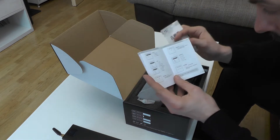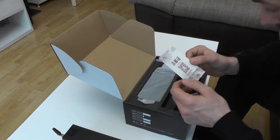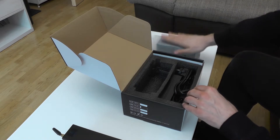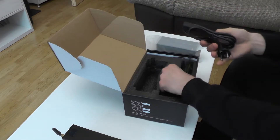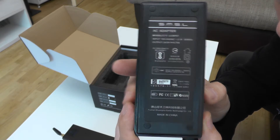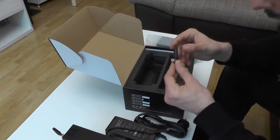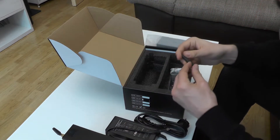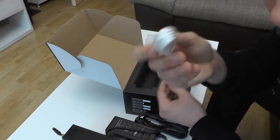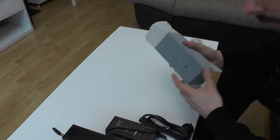We get a little booklet which is in Chinese, though there is something in English — pretty self-explanatory. There's also what I believe is a warranty card, the amplifier itself, the power cord, and a power brick rated at 6.75 amps and 24 volts, which is quite strong. There's also a little Bluetooth antenna, a remote, and a USB cable for use in DAC mode. That's pretty much it.